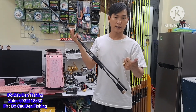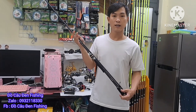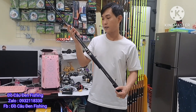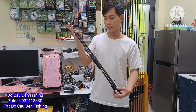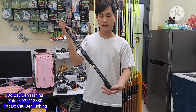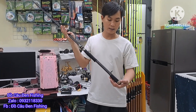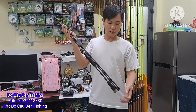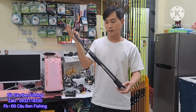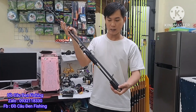Em sẽ để cái đường link ở phía dưới bình luận — Zalo và Facebook. Anh em nào mua được ở bên TikTok thì mình có đường link ở bên TikTok luôn, qua bên đó đặt hàng khỏi cần phải inbox cho em. Còn anh em nào mua bên Zalo hoặc Facebook thì inbox cho em nha. Anh em inbox qua nói: anh muốn đặt cây Hunting Black, cây 2m4 hoặc 2m1, cây ngang hay cây đứng.